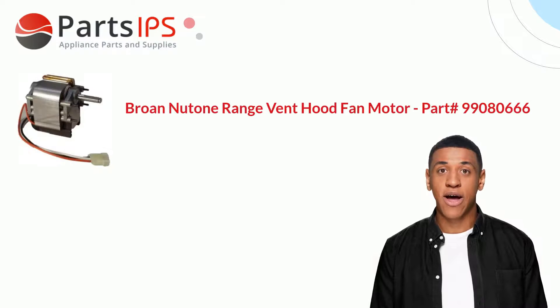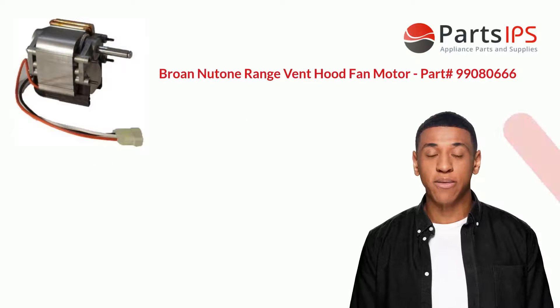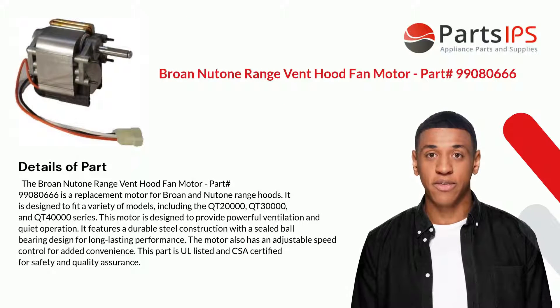Hey, my name is Cody. I am a digital presenter for Parts IPS. Today I am going to talk about the Broan NuTone range vent hood fan motor, part number 99080666. The Broan NuTone range vent hood fan motor part number 99080666 is a replacement motor.